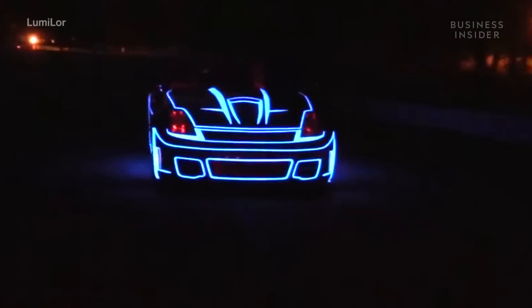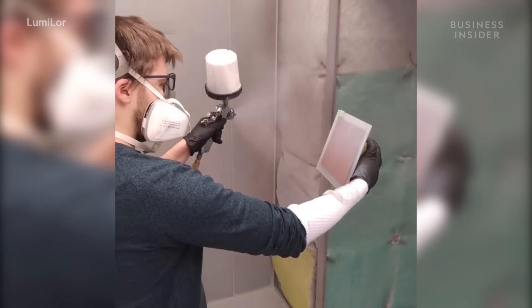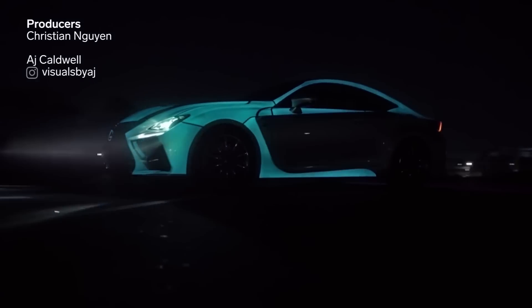Dark Side Scientific intends Lumilor to be used across the world, in aftermarket shops that, once trained, receive the designation of Lumilor Laboratories. What would you paint using Lumilor?